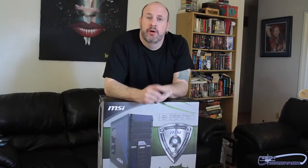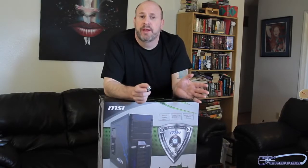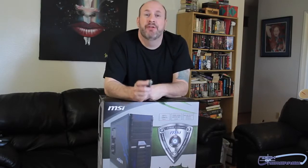Welcome back once again to the Tech of Tomorrow YouTube channel, bringing you tomorrow's tech today. Today we're going to do the unboxing and first features look at the new MSI Ravager case.